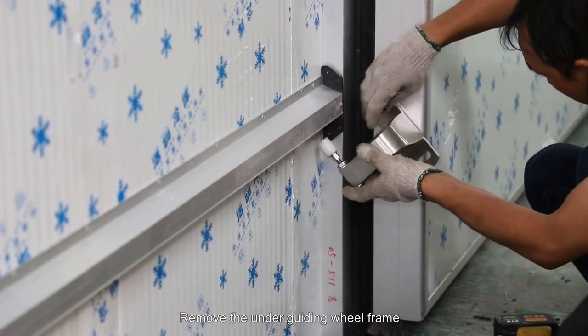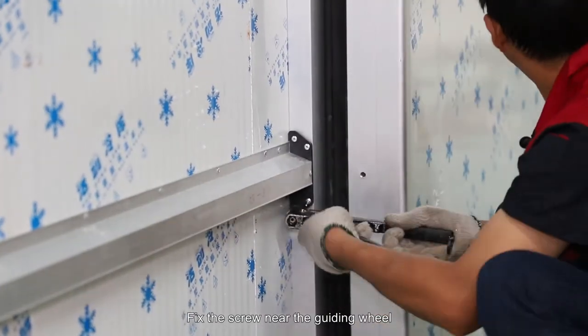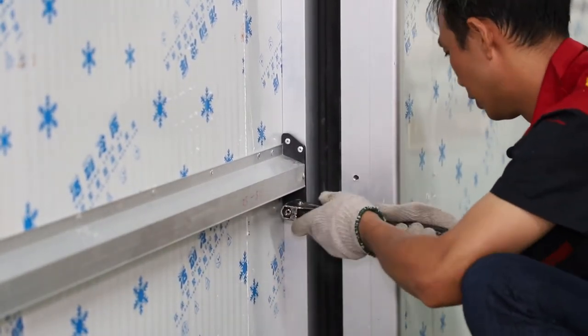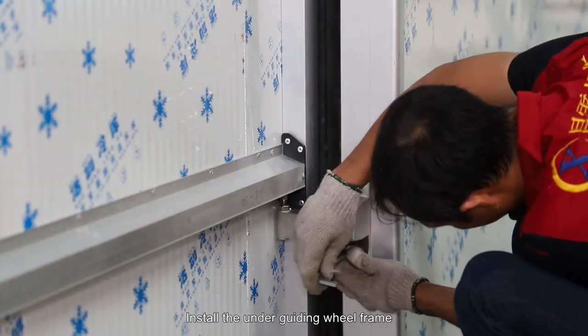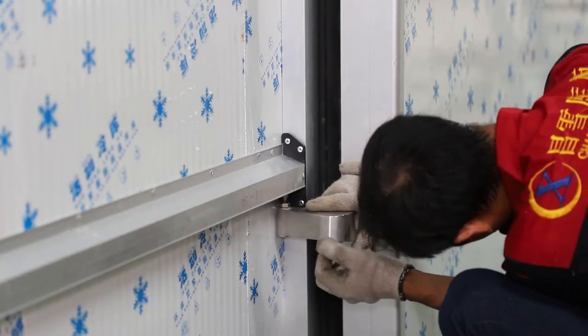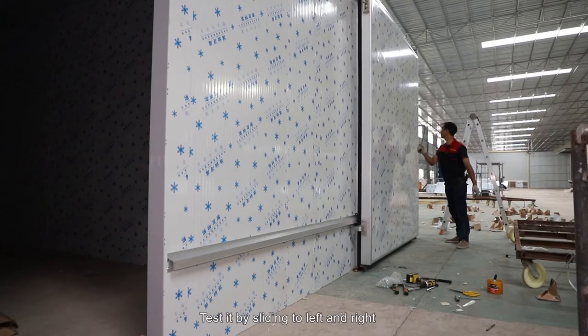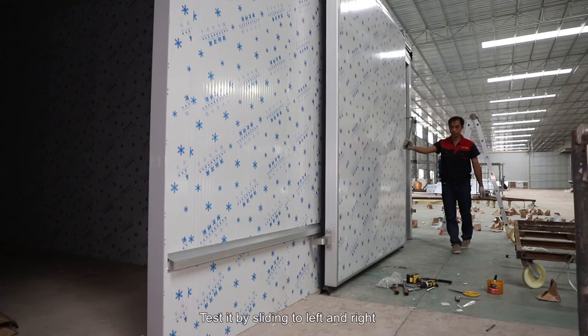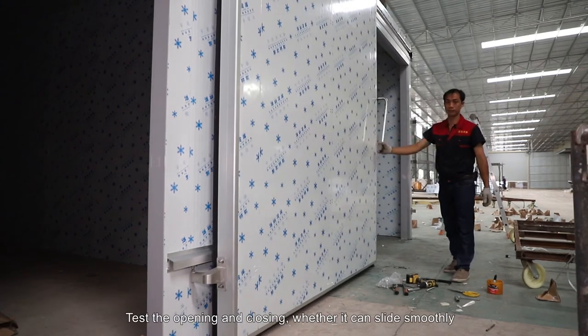Remove the under guiding wheel frame. Fix the screw near the guiding wheel. Install the under guiding wheel frame. Test it by sliding to the left and right. Test the opening and closing to check whether it can slide smoothly.